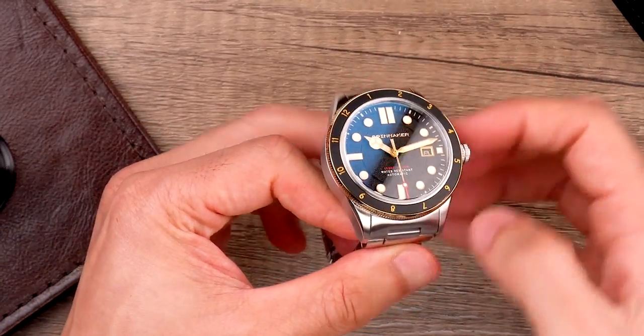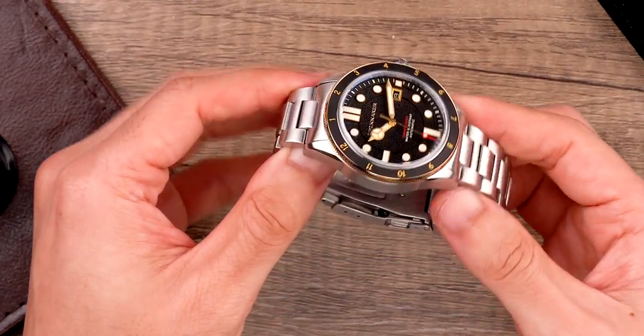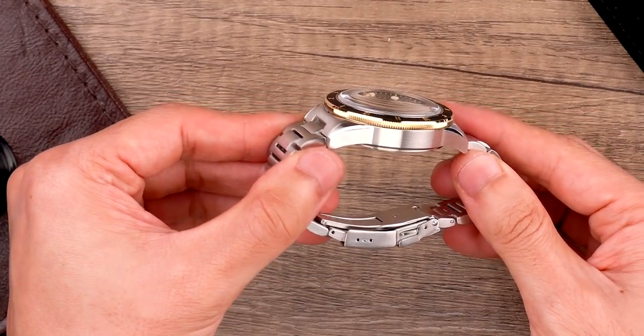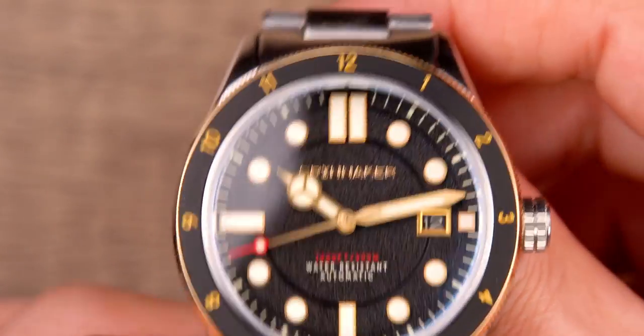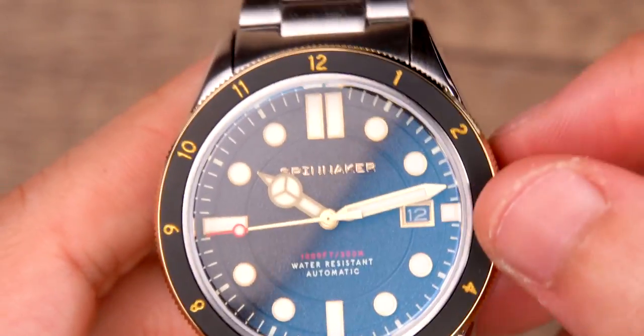A dual-time bezel adds a different dimension of utility, and its clean finish and scale make the Cahill a worthy and handsome nautically robust sports watch for all seasons. Upgraded at every detail, this is our latest update of a classic.